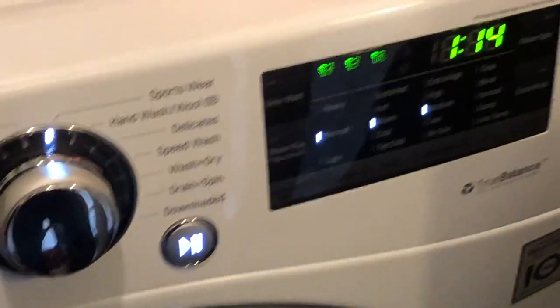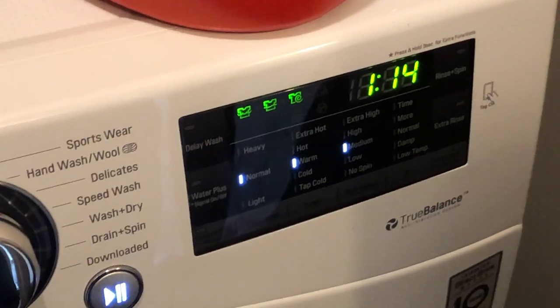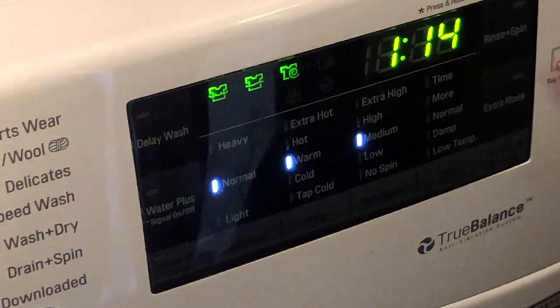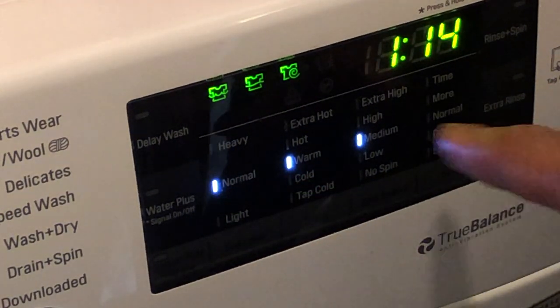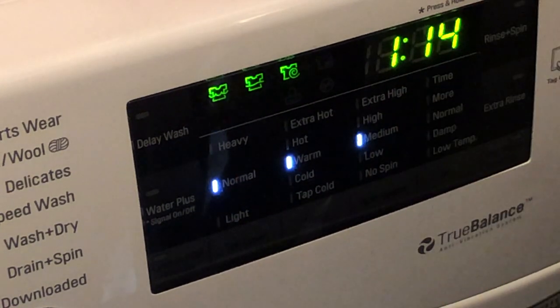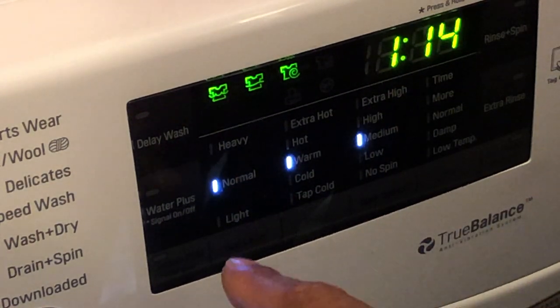Come over here and let you see this. There are some options — here are the preset options for sportswear. It says normal warm medium, which is cool. I'm going to go with that. I'm also going to consider using water plus.